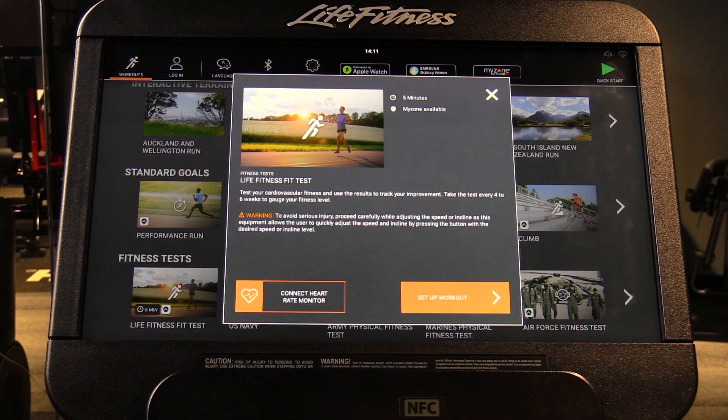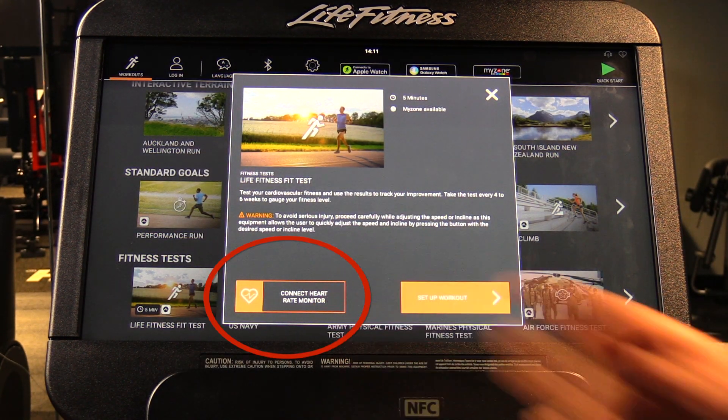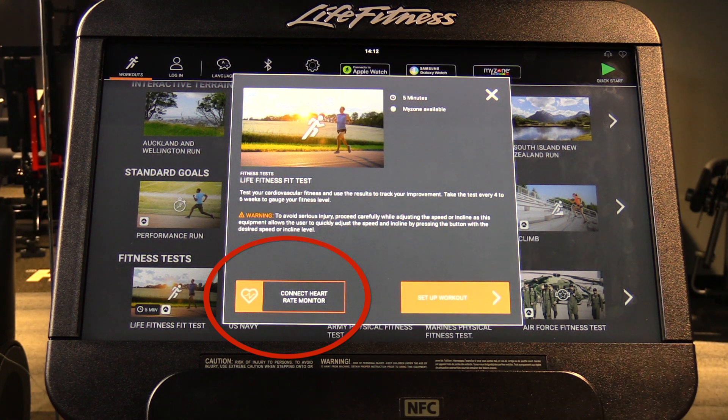The Life Fitness Fitness Test isn't a long test — it runs for about five minutes. You can connect a heart rate monitor, which is recommended to make it as accurate as possible. It's recommended to do this every four to six weeks to gauge your fitness level.